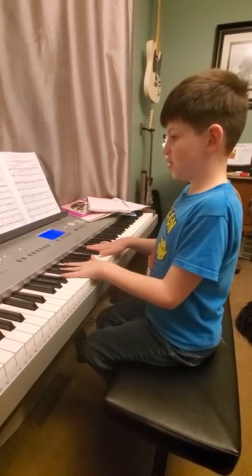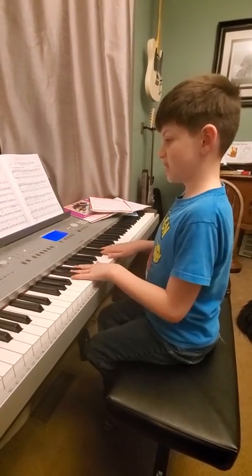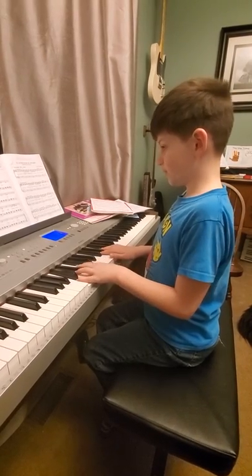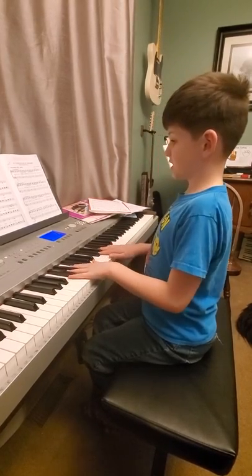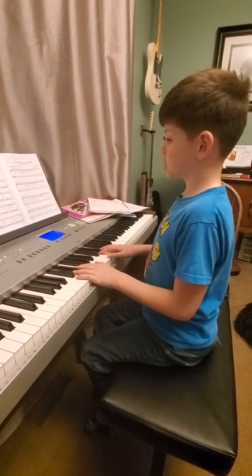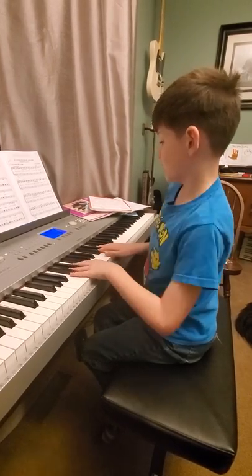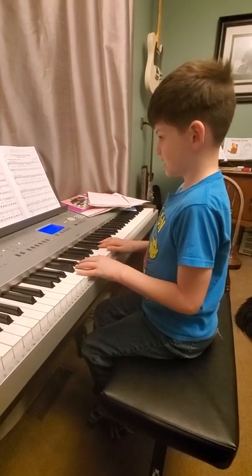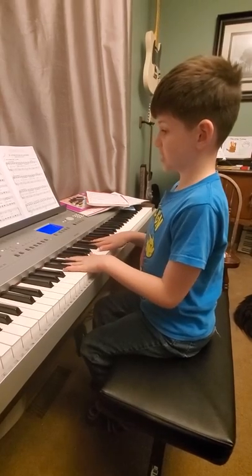On the third measure of the third line, we are going to be playing middle C, then the other C, then using our first and third finger again. We're going to use G again — almost the same. Then we're going to do C, D, and C with first and second finger. The third line should sound like this.